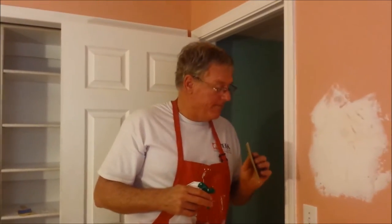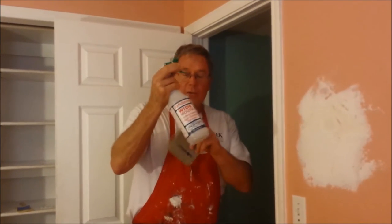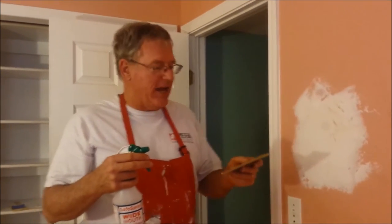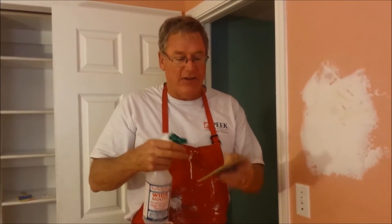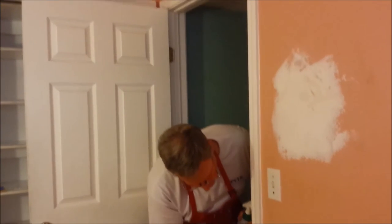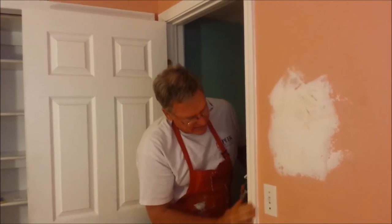The next step is to sand the surfaces, and because we're inside a house, I don't want to create a whole lot of dust. So what I do is use a squirt bottle with water and a little bit of Dawn dishwashing liquid. That helps to lubricate the surface and keep dust from flying, and it also makes for very efficient sanding. This is a sanding sponge — it's got 180 grit on one side. I'm going to wet the sponge and wet the surface, and this will create a super smooth surface ready for paint. That's slick as a whistle.